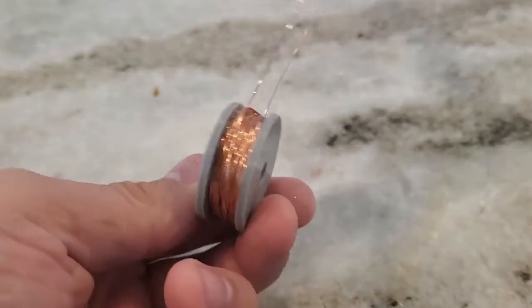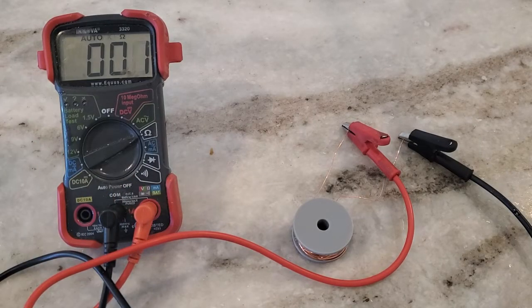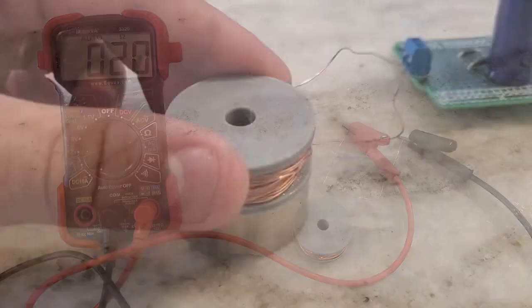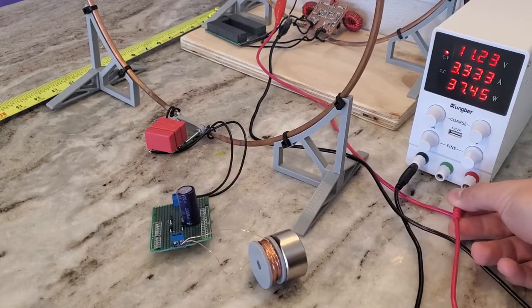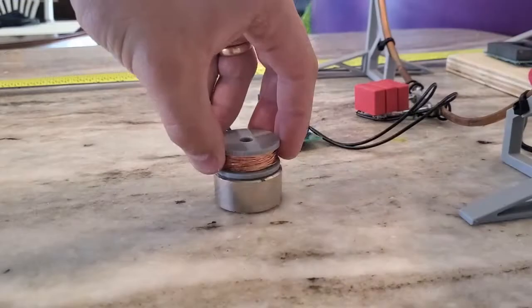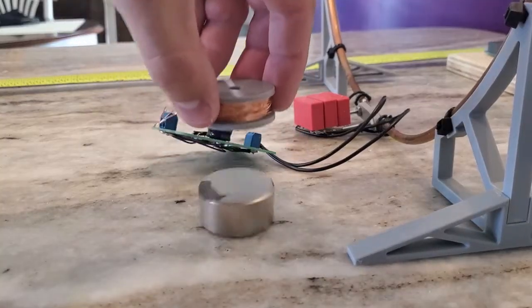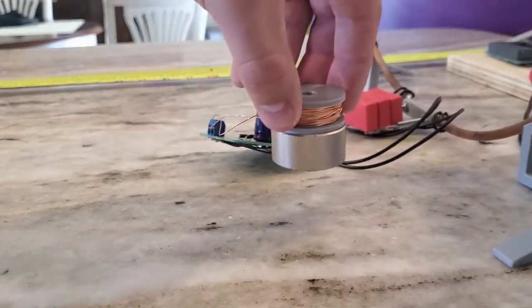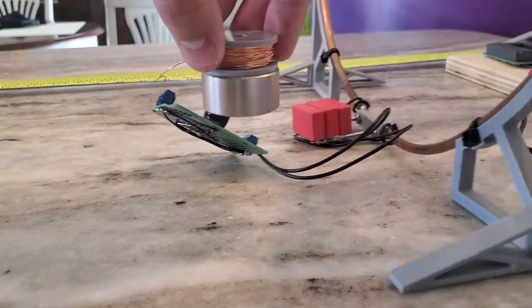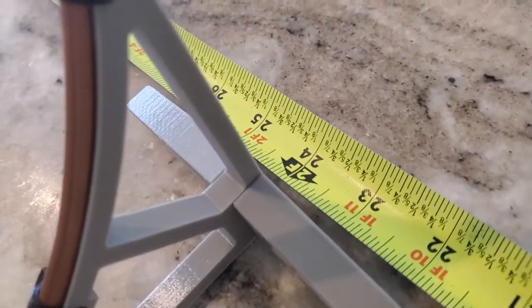The next thing I wanted to try was picking up a magnet with wireless power, so I used some 24-gauge magnet wire I had laying around to make a 2-ohm electromagnet coil. There's no metal core, so it won't attract a magnet until it's energized. I was able to effectively energize the coil from as far as 2 feet away.